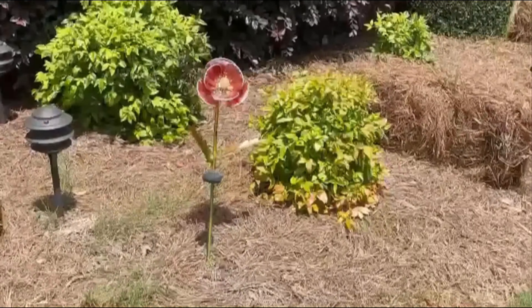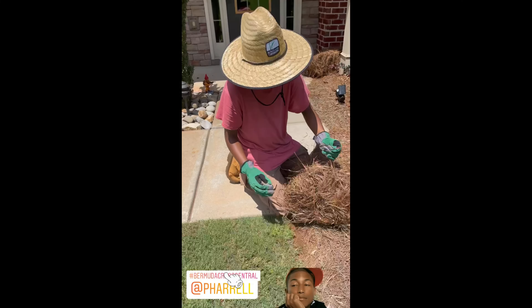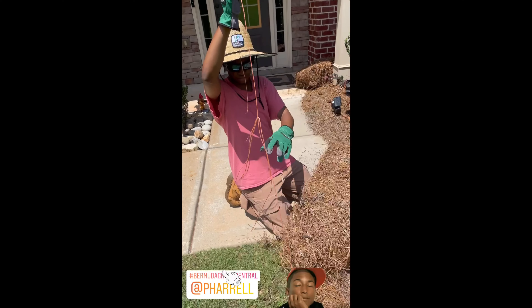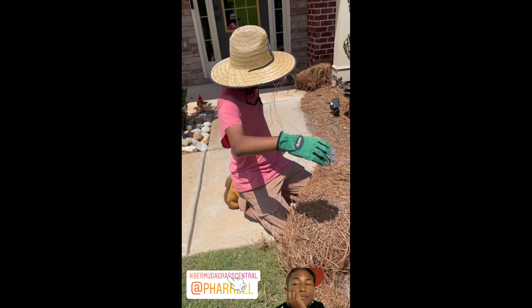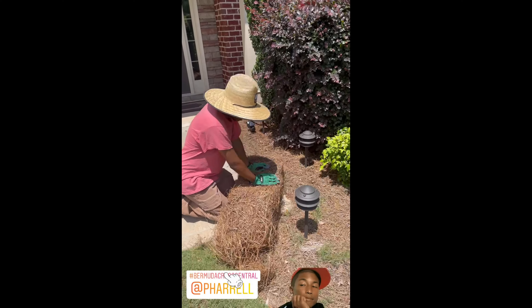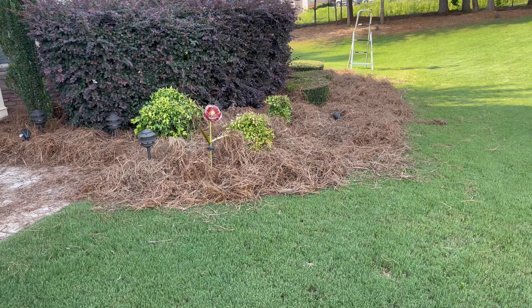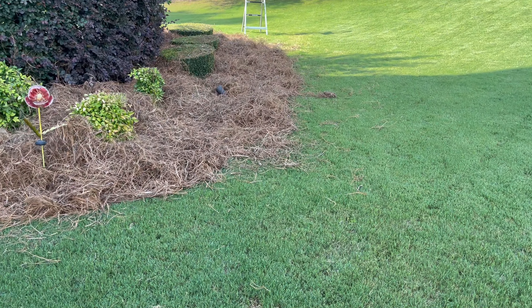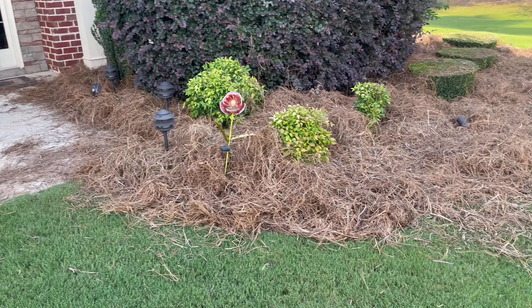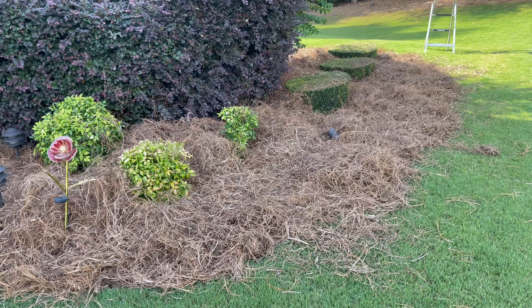He's gonna go ahead and put this pine straw in here. You got anything you want to say, BYD Jr.? No? Doesn't he look like — hey, y'all, for real, putting pine straw in my yard. You're tuning in to do the classic with BYD. I'm gonna take this blower and neaten it up, and I'll put that on fast motion so you can see that.